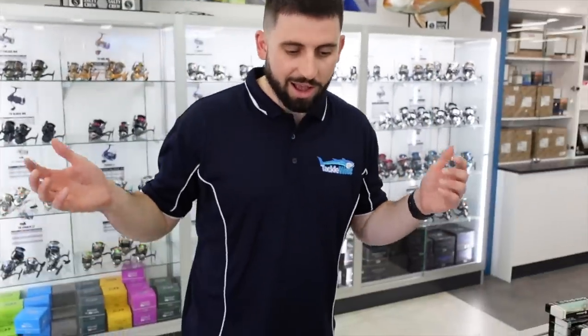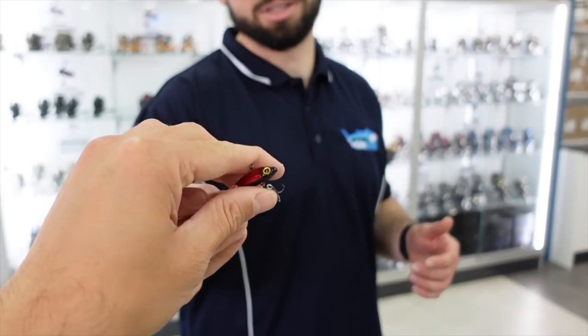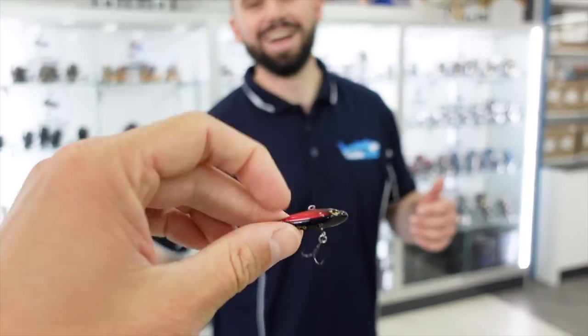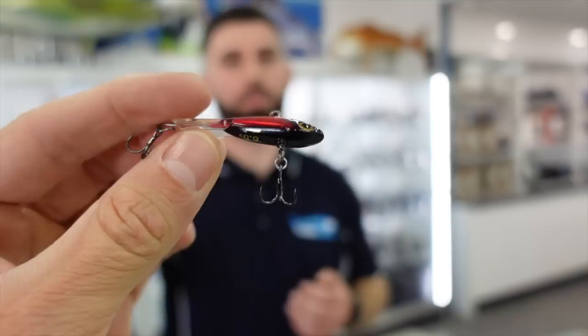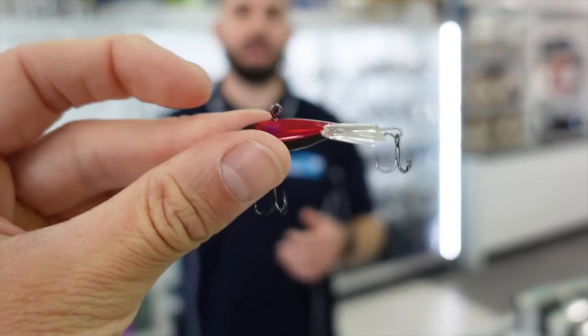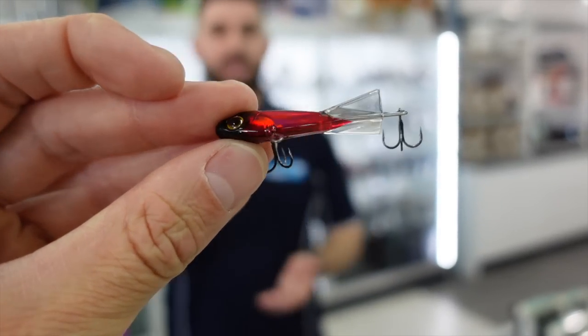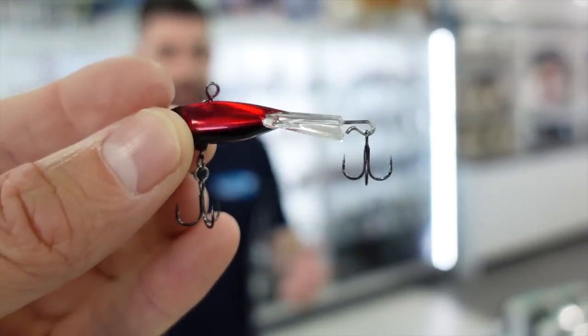Another really cool quirky lure is the — I'm going to try and say it — the Pion. It's basically an ice jig. You tie to the top and it's quite a heavy lure, about six and a half grams. You basically just jig them up and down and that little fin on the back darts it side to side. It has a treble on the belly and a treble on the tail.